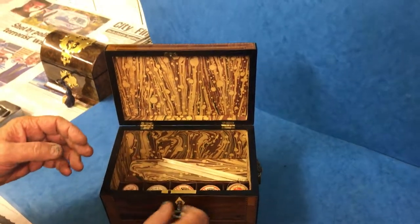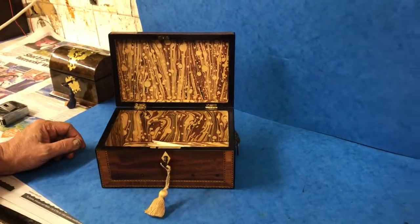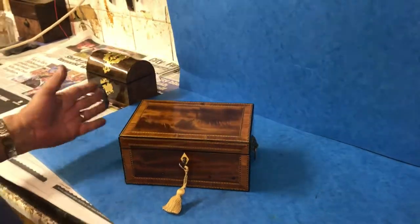You don't have to use it for sewing — it would make a lovely jewellery box as well. A beautiful box. Thank you very much.